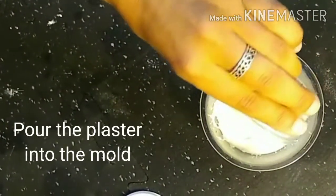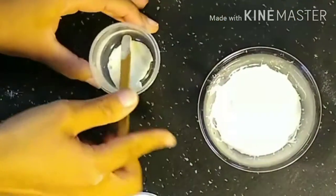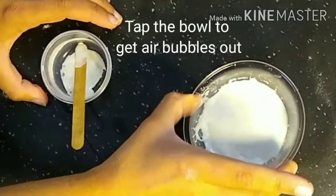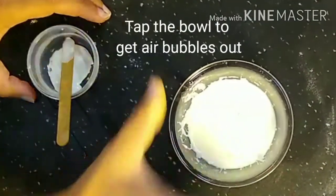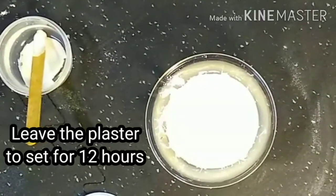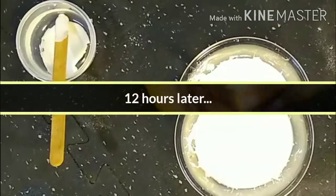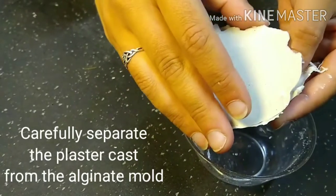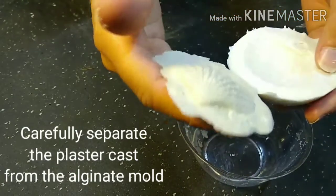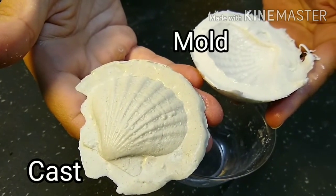Now we're about ready to pour our plaster into the mold. Dump it all out and then once again gently tap it on your counter to get all of those air bubbles out and make sure the plaster sits nice and evenly. Then we're going to leave it to set for about 12 hours. After about 12 hours, very gently separate the pliable alginate from the hard plaster — and there we are: there's our cast and there's our mold.